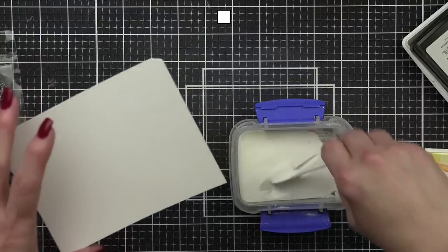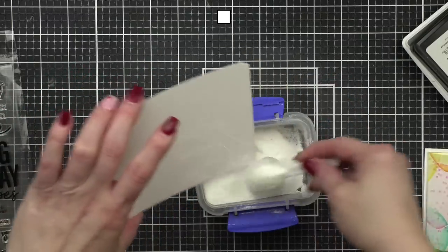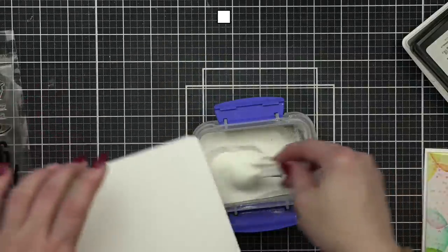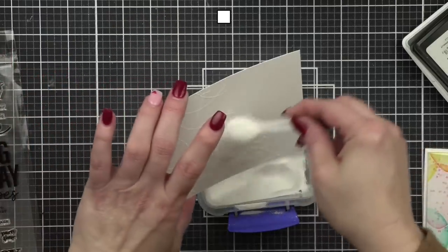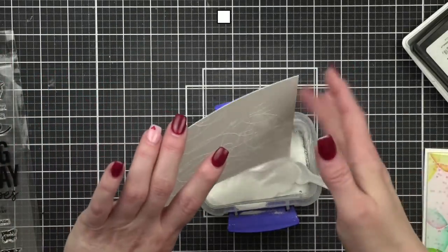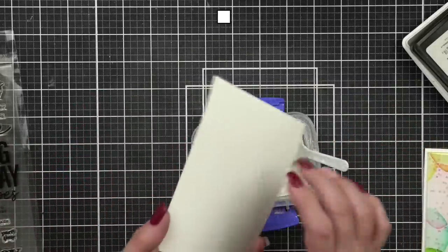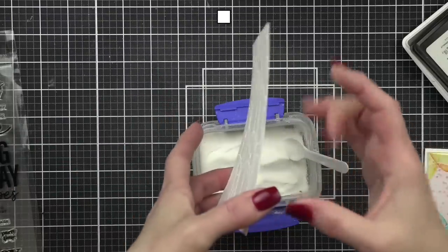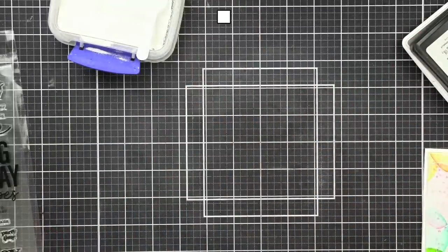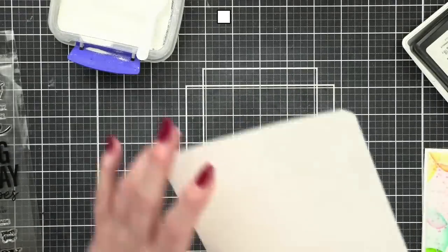I'm going to take some white embossing powder — you could also use clear if you prefer. I'll make sure we get everything covered, working in little areas so I hopefully don't make too big of a mess. I always flick my cardstock a little bit to get rid of any stray flakes. It's going to be a little noisy for a minute.